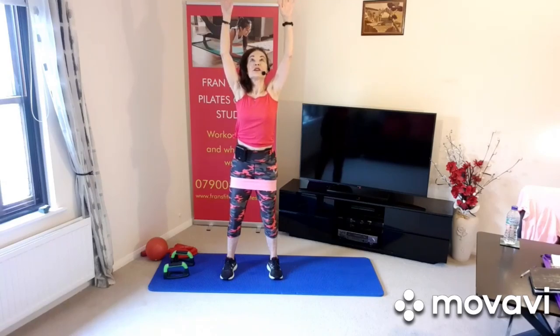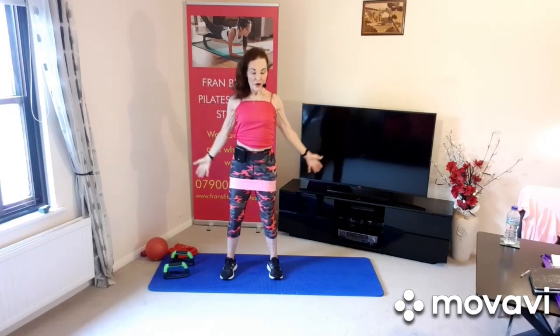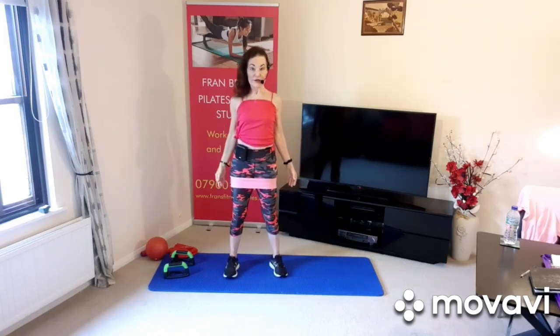All the way back, opening up there, squeeze the shoulder blades, stretch the arms. One more time — stretching up, all the way back, opening up, then arms by your side. Remember to keep your arms slightly behind you, no arching the back, keeping your neutral spine position, core muscles engaged, chin retracted.